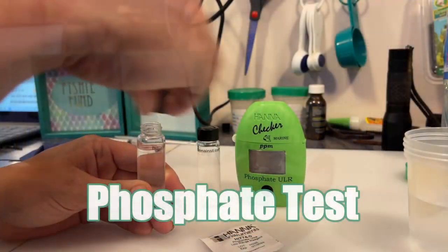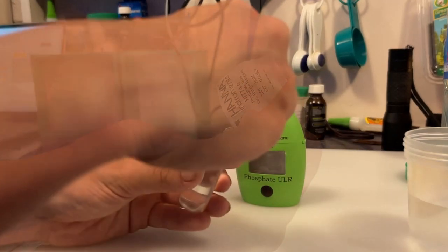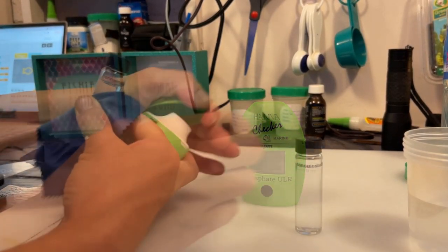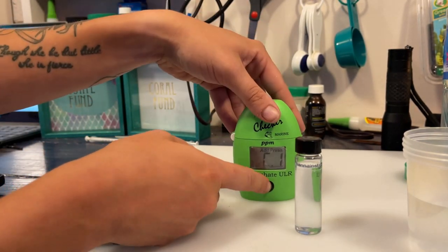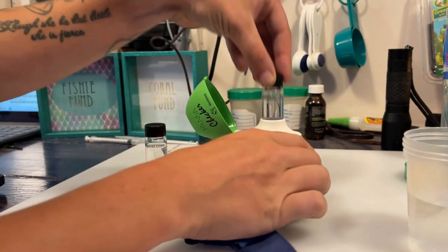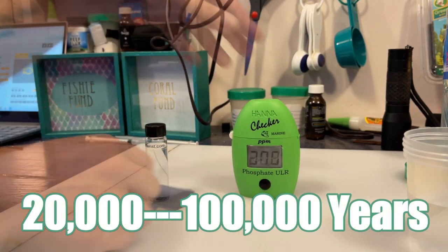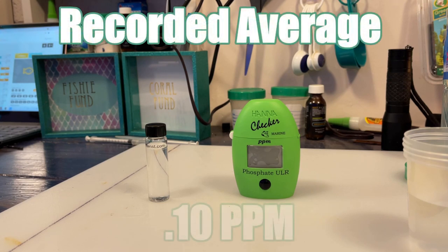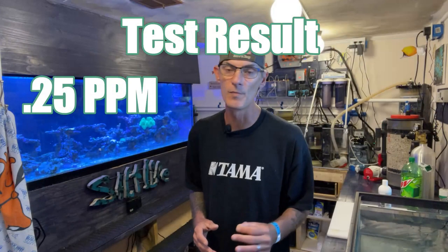By using the Hanna Ultra Low Range Phosphate Kit, we will be able to get a more precise result with our water sample. The phosphorus cycle is very slow. Therefore, it can often be a scarce nutrient, hindering the growth of essential nutrients needed for ecosystems to flourish. Once phosphates enter the water column, they have a life cycle lasting 20,000 to 100,000 years in the ocean. And we wonder why a lot of reefers struggle to remove high phosphates in their aquarium. The Pacific Ocean is recorded to have 0.10 ppm. In our case, we have 0.25 ppm, which is well above the average.